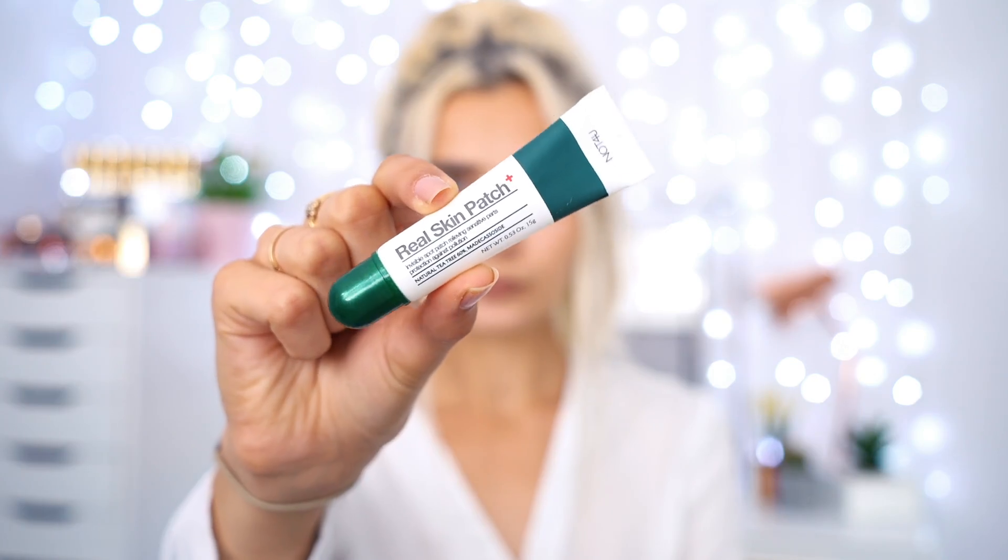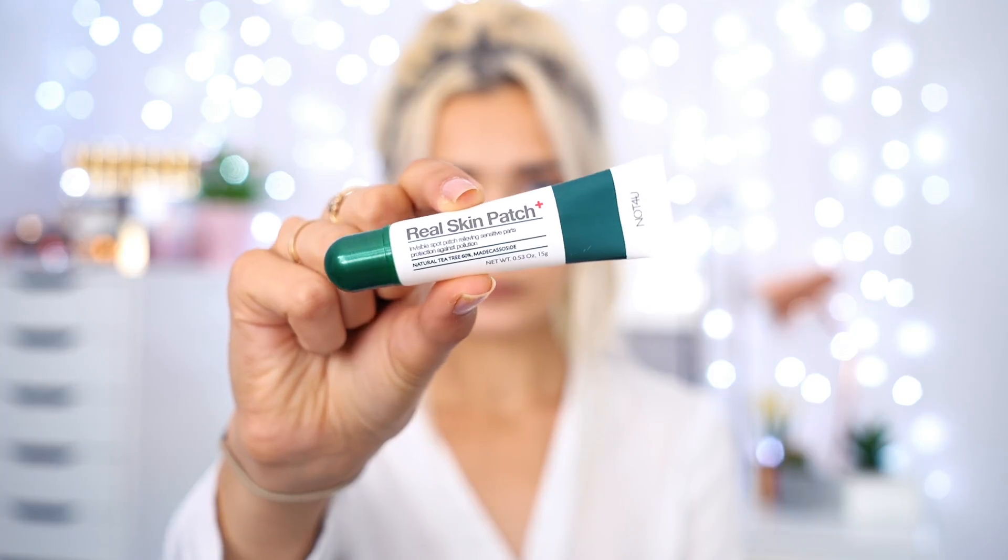So the product I'm testing today is called Real Skin Patch. I think I paid around £10 for this online on eBay. I'll link it down below for you guys if you want to try it out yourself. I think this product is designed for people who have acne and want to have a smooth complexion to put their foundation over the top.